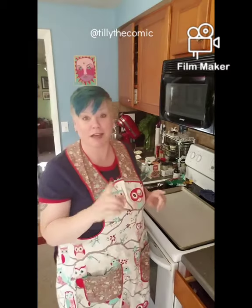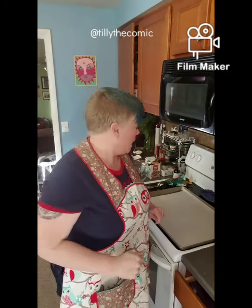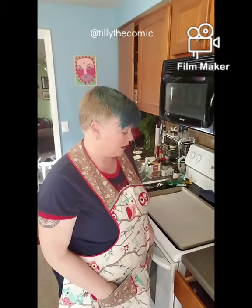Welcome to a guerrilla episode of Tilly the Comic Cooks. My son is having a play date and I'm going to make them cookies. Don't worry — outside and masks on. And I am going to make some Mint Madness chocolate chip cookies.